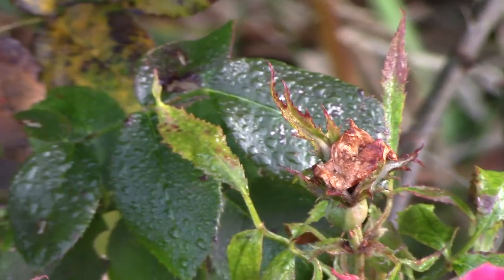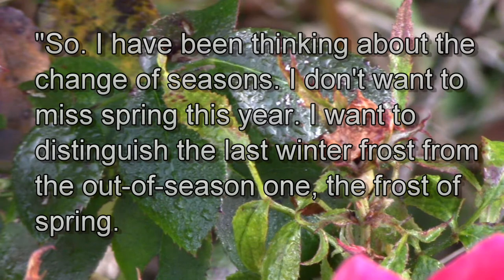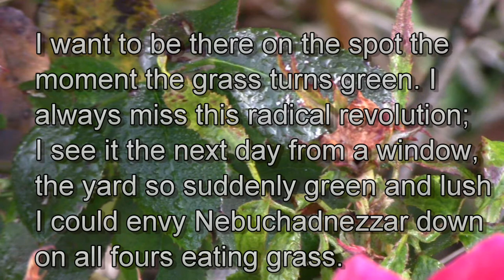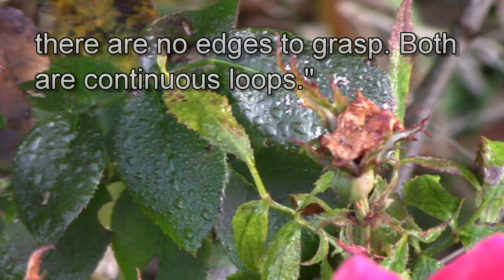She then takes this image and connects it to the change of the seasons. She says, 'So I have been thinking about the change of seasons. I don't want to miss spring this year. I want to distinguish the last winter frost from the out-of-season one, the frost of spring. I want to be there on the spot the moment the grass turns green. I always miss this radical revolution. I see it the next day from the window, the yard so suddenly green and lush I could envy Nebuchadnezzar, down on all fours eating grass. This year I want to stick a net into time and say, Now, as men plant flags on ice and snow and say, Here. But it occurred to me that I could no more catch spring by the tip of the tail than I could untie the apparent knot in the snakeskin. There are no edges to grasp.'